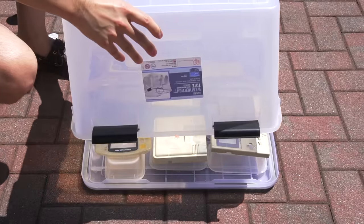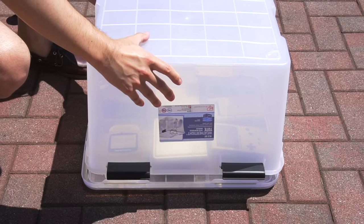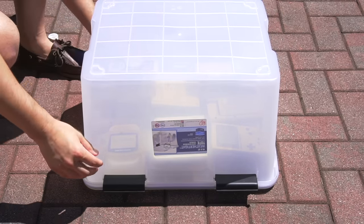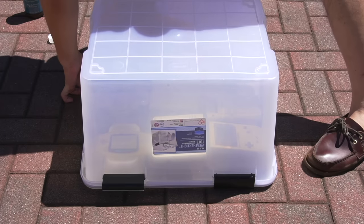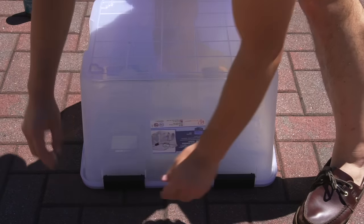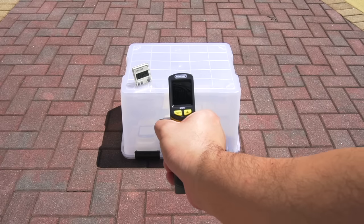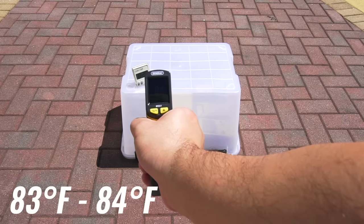I also wouldn't recommend doing this on plastics that have paper labels on them, such as game carts. The humidity inside the container will most likely ruin them. Once I get everything positioned the way I want, I put the cover on and lock all the tabs to seal the container. I try to do this carefully without knocking any of the shells over. Taking an initial temperature reading, it's about 83 to 84 degrees.